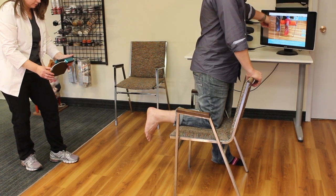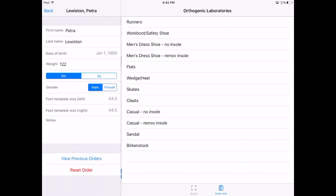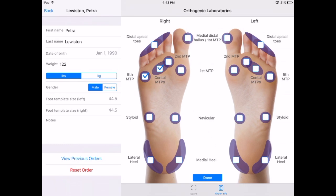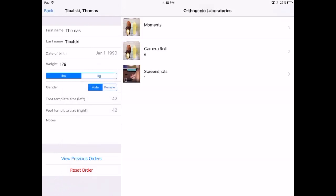3D scanning has never been easier or more engaging for patients. It will dramatically change the way clinics cast and dispense orthotics. Prescribing your custom orthotics is just as easy — every detail has been thoroughly designed by certified pedorthists to create an unparalleled user experience.